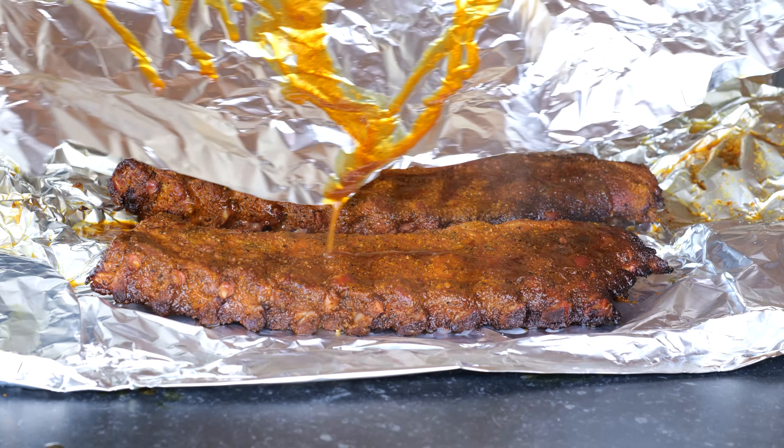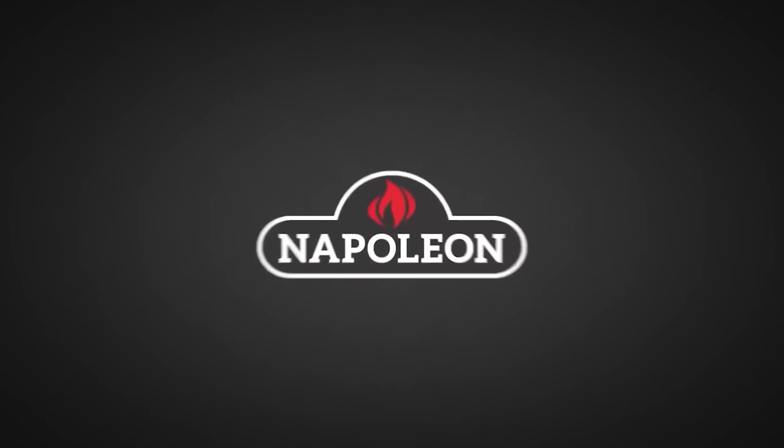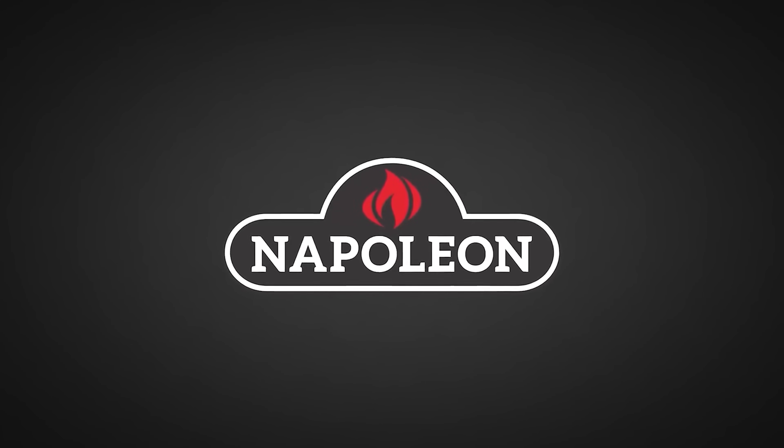I'm going to show you how to make sweet chili ribs. They're juicy, they're tender and they're loaded with flavor. Big thanks to Napoleon Grills for sponsoring this episode.